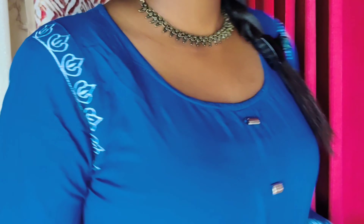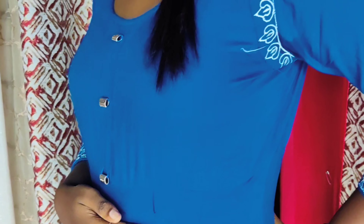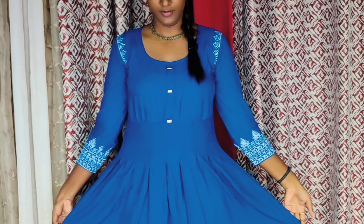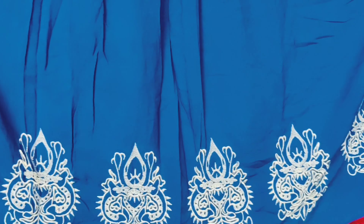The first dress is blue. This is a rayon fabric with 3/4 sleeves. It has embroidery detailing on the sleeves. I have to wash it before use.